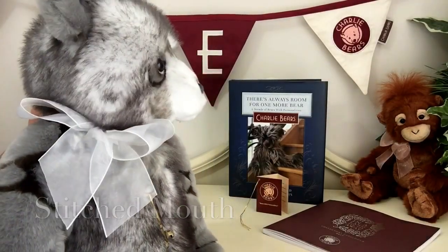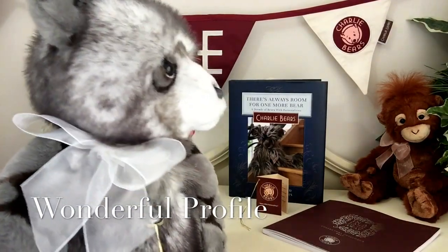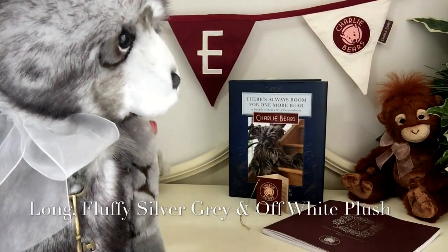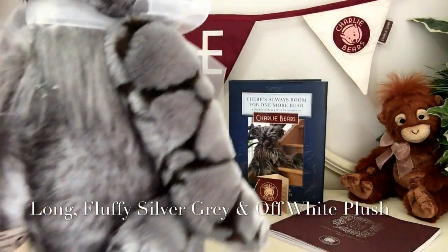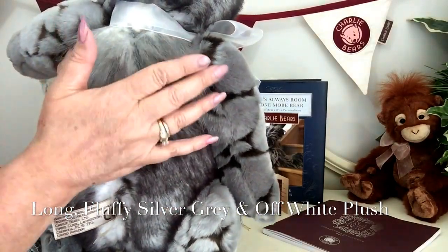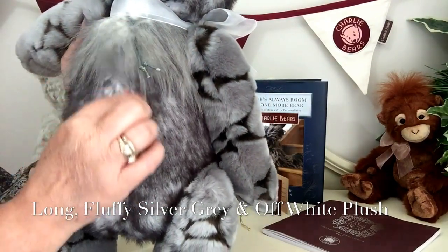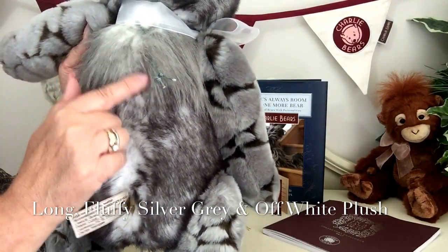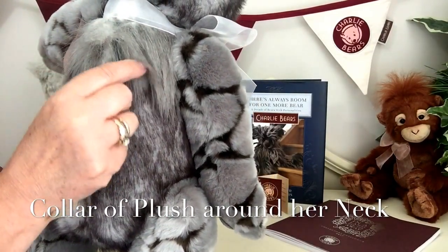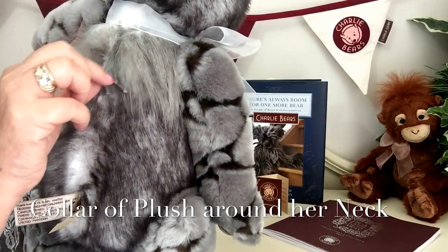It's also been very neatly shaved to give her that wonderful little profile. There's another fabric that's been used, and if I turn around the back you can just see this — it's a long fluffy fabric in silver grey with a little bit of off-white mixed into it as well. This is a collar that actually goes around her neck. You'll also notice these little threads, which are part of her necklace.